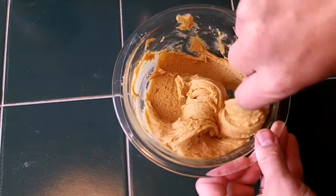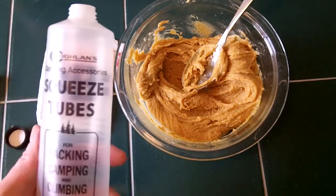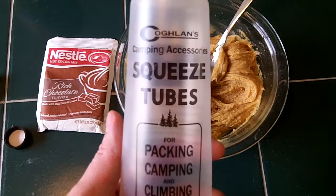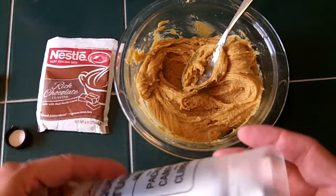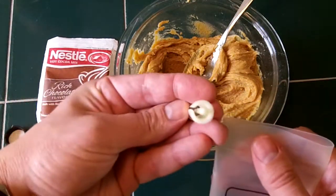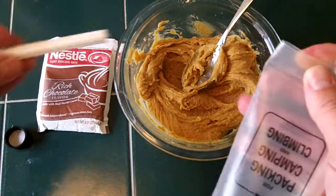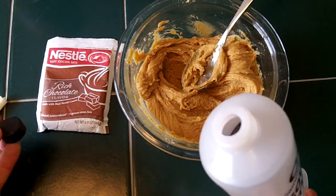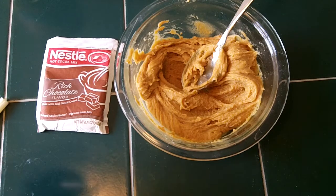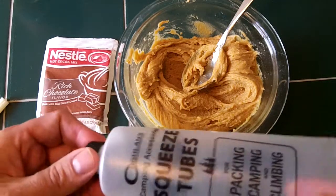We're just going to mix this up and I'll show you how it looks going into the tube. The tube I use is the Kuglin's squeeze tubes. They're open at the end — you stick your stuff in, fold them over, slide this thing through, and it's got a nice little locking mechanism. You squeeze it out onto your tortillas, bagels, or whatever you want to put your Moose Goo on — or put it right in your mouth if you're really crazy. Here's the cap; cap goes on. These tubes are really nice.